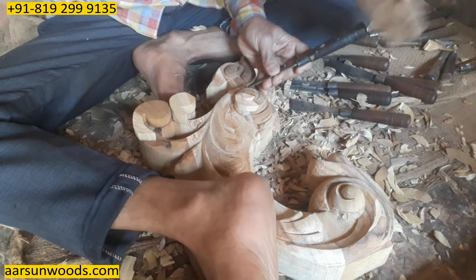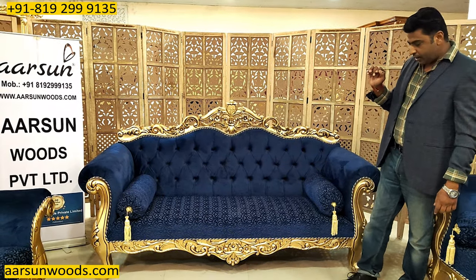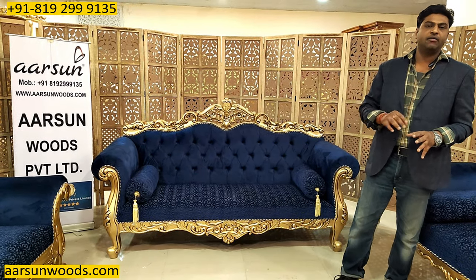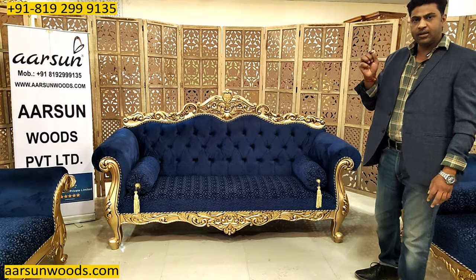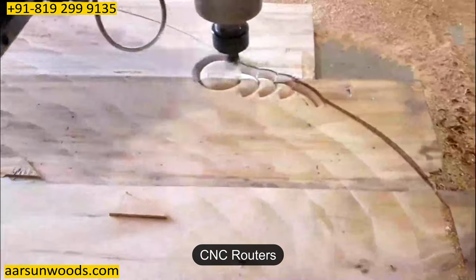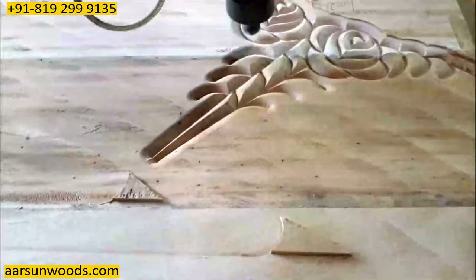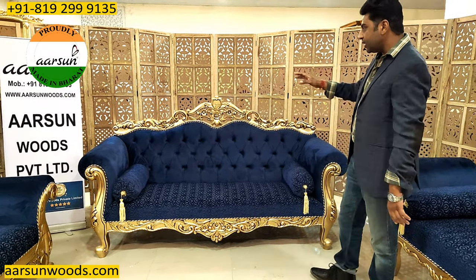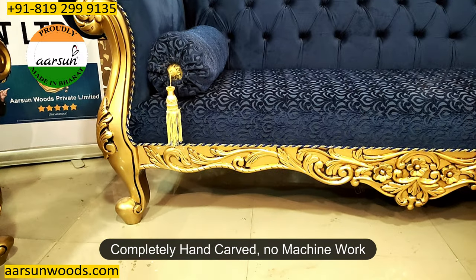We don't use CNC routers and big machines to get the carving done, and most importantly this is not pasting. A lot of people across India and other parts of the world get carvings done with a CNC machine — if you go on YouTube and type 'CNC router' you'll see what it is. They fill a drawing in software, then place a piece of wood or MDF in the machine and it carves the design with a needle. We don't do that — we are hand-carving people. Everything you see here is done by hand: the drawing, the carving, the finishing, the designing.